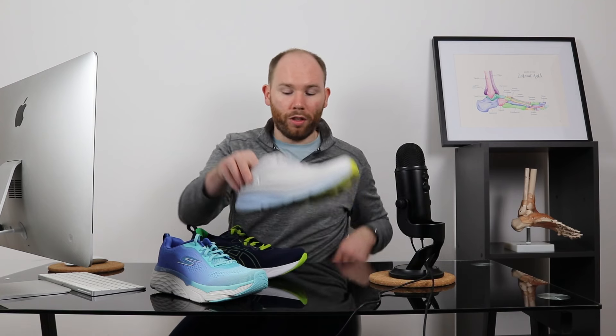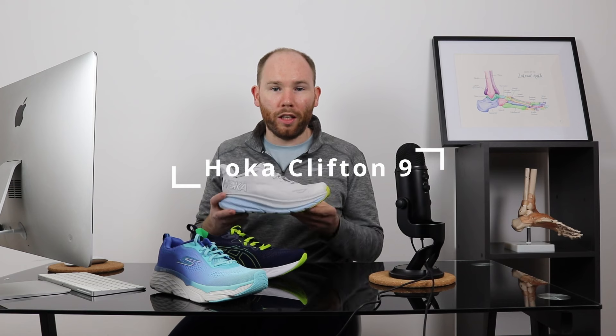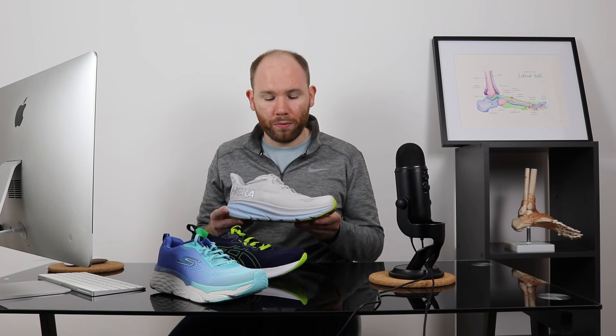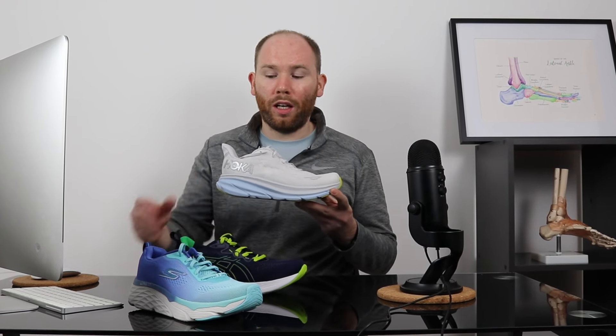For moderate symptoms of Morton's Neuroma, we'd recommend the Hoka Clifton 9. This is Hoka's latest model of their neutral shoe. Similar to the Skechers Elite, it's got a really thick sole which helps to absorb impact. The CMEV8 sole of the Hoka is a lot lighter than that of the Skechers, which means it's better for everyday use and it works well for running.